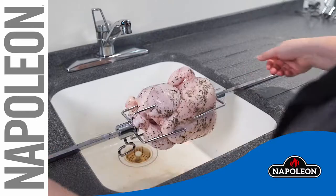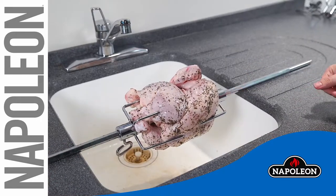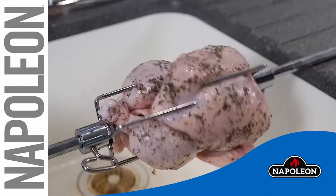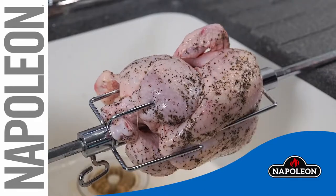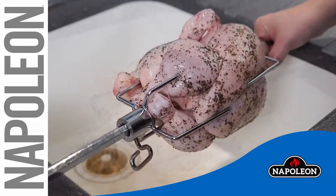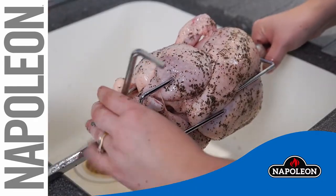Pro tip: if you place the spit over the edge of a sink, the heavy part will roll to the bottom — this is a good indication your spit is off balance. Once the heavy side of the meat has been determined, install the counterbalance point up and tighten the thumb screw.